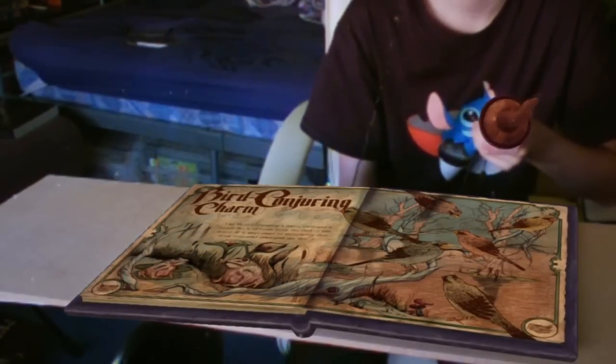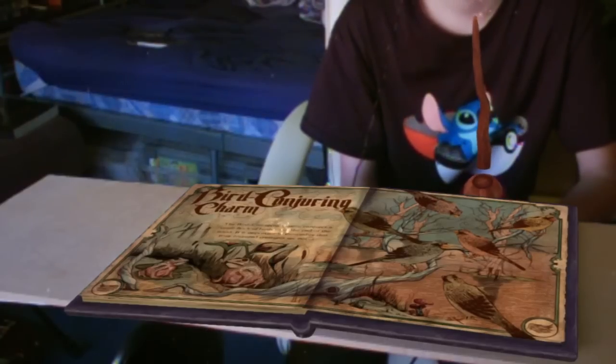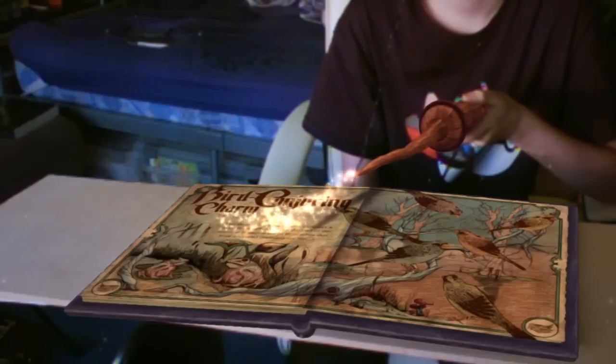Bird Conjuring! The Bird Conjuring charm! This charm is one of my favourites. Pull up the glowing text to read what our esteemed author had to say about Bird Conjuring.